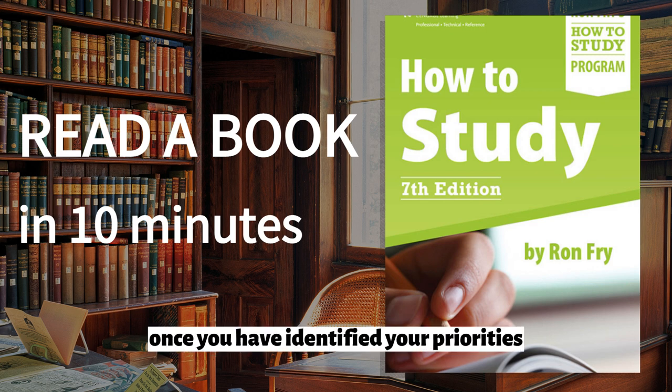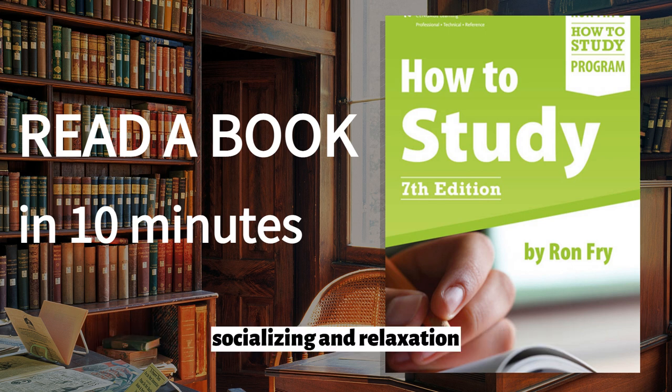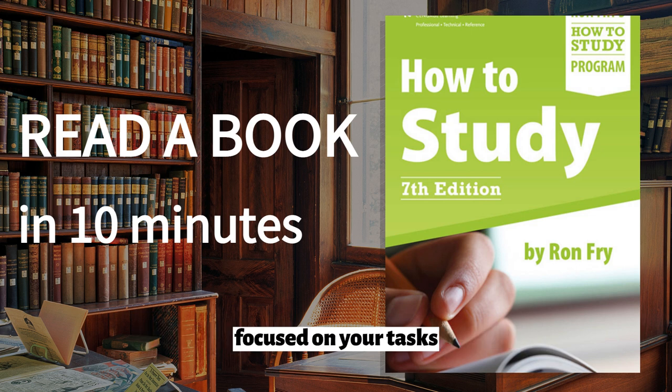Once you have identified your priorities, Fry recommends creating a schedule that includes specific times for studying, as well as time for other activities such as exercise, socializing, and relaxation. He also provides tips for avoiding distractions and staying focused on your tasks.